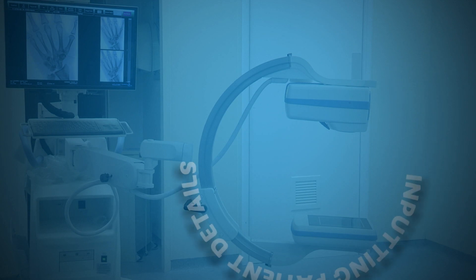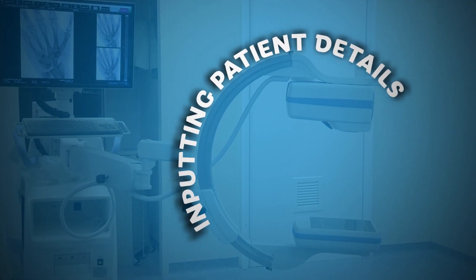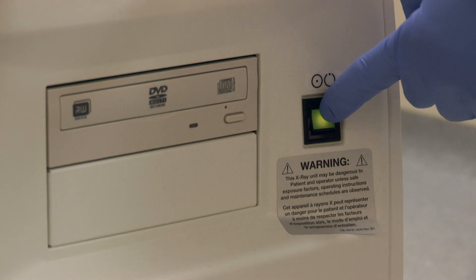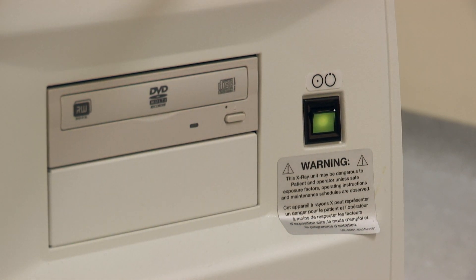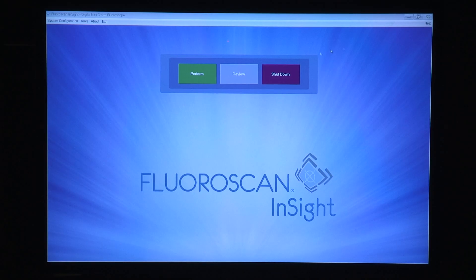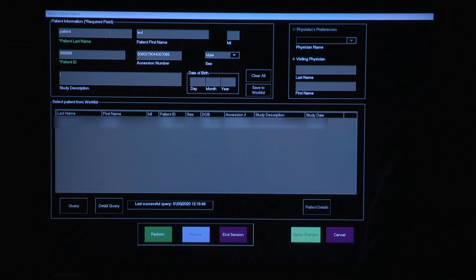Turning the machine on and inputting patient details: here's the on switch — wait for the computer to boot up. Enter your local password and then press Perform. Input the patient details, and when you've done this, press Perform.